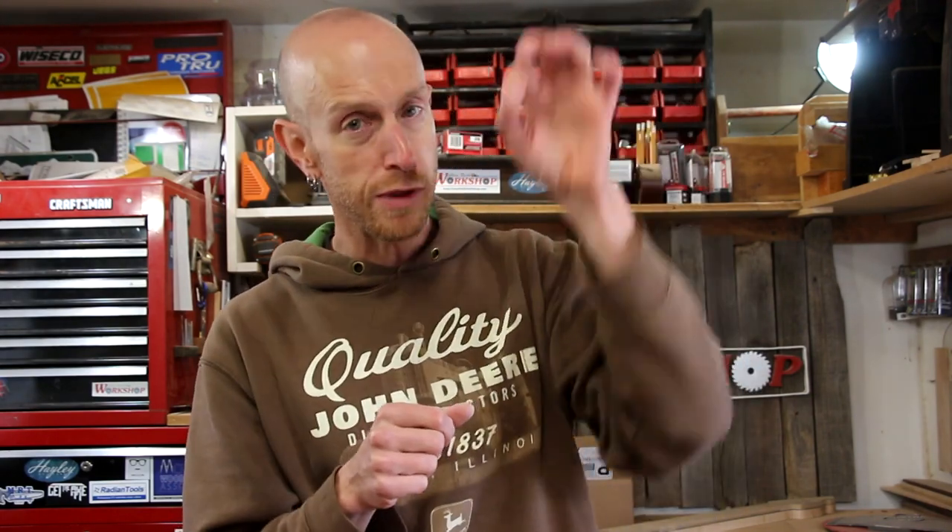I recently completed this keepsake box. Part of the process involved cutting the top off on the table saw. There are a few different ways that people do this, but they all revolve around setting the fence on your table saw and passing the box over the blade on all four sides, which will cut the lid off the box. One problem you're going to run into is as you cut more and more sides, the lid gets floppy.